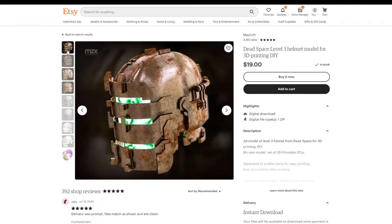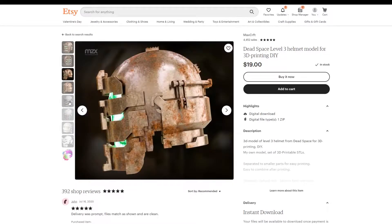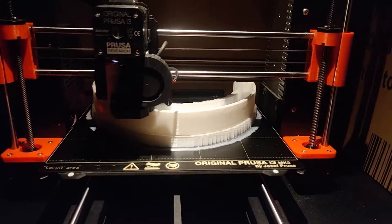I found a great file on Etsy by user Max Craft. He did a really good job at designing this helmet, so make sure to check out his profile if you get a chance. I loaded up the files into my slicer and started the printing process.